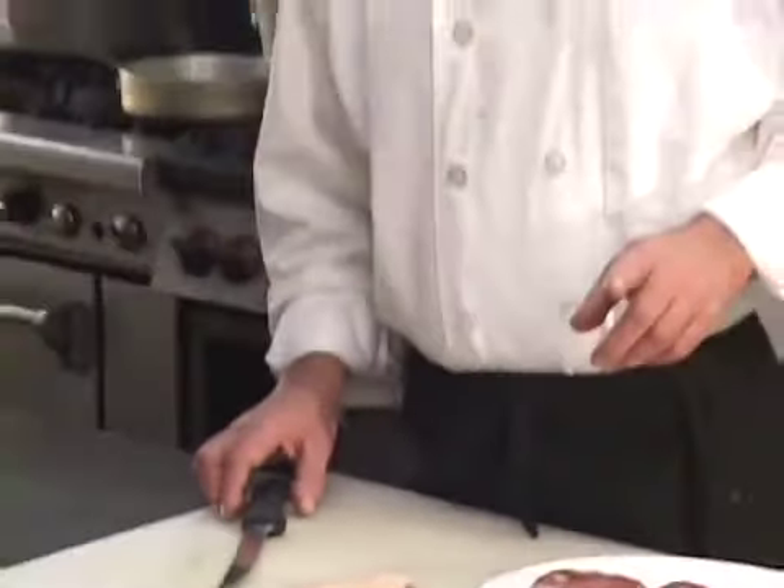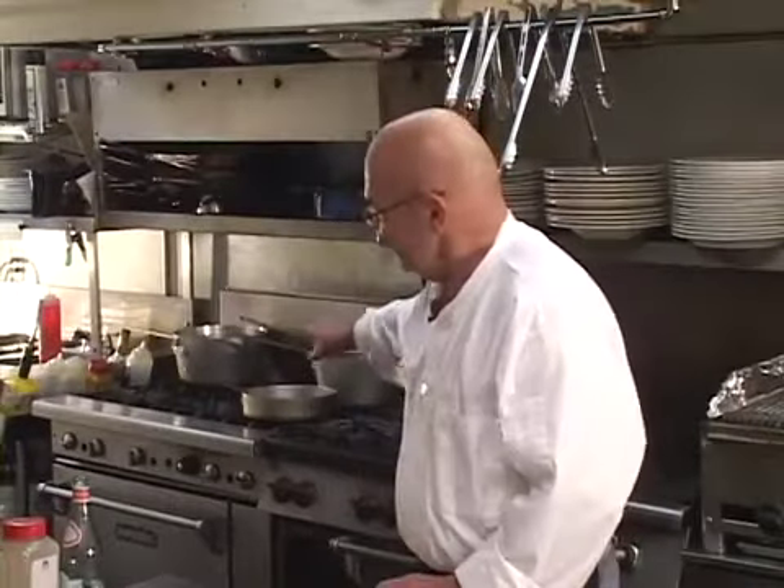This is going to be a time-lapse video because we're going to score them, season them, put them in a sauté pan, and slowly render the skin side of the duck breast. That's probably going to take 20 minutes to a half an hour, because we want it thin and crispy when we're done so we can eat the skin if we want to.